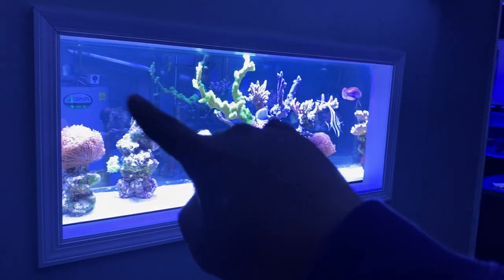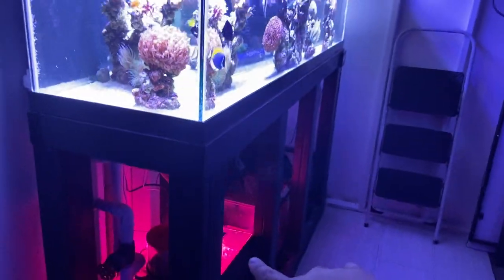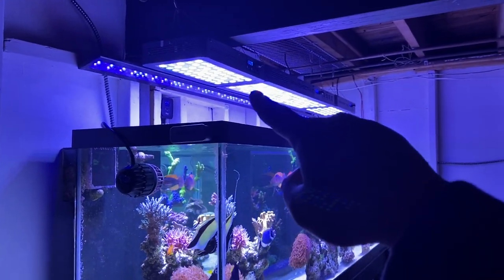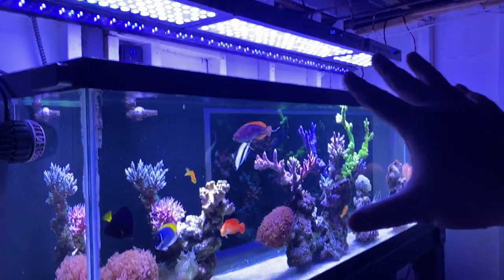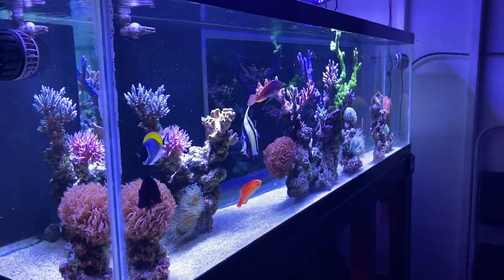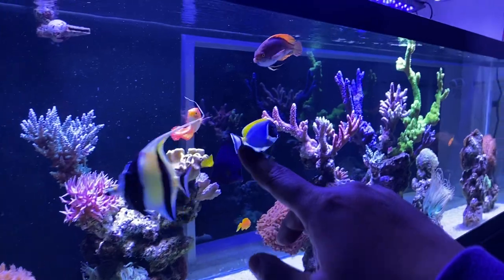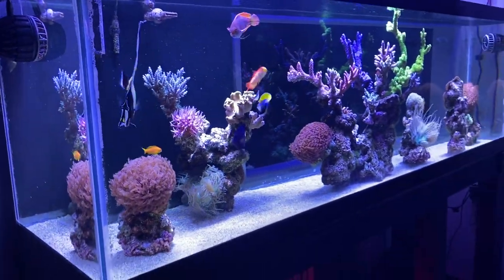The back entrance leads to the boiler room, where he has his whole fish tank setup — his sump and everything. As you can see he's using the black box LEDs, which just goes to show you can have success using these cheap LEDs. This tank is perfect. He's got Nassarius snails, some Rastas, some purple tanks — this tank is amazing.